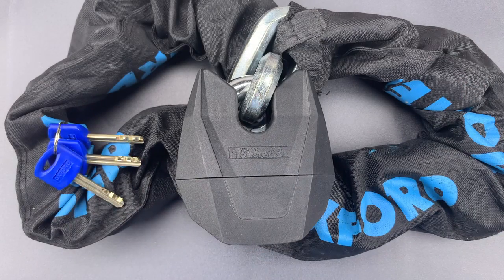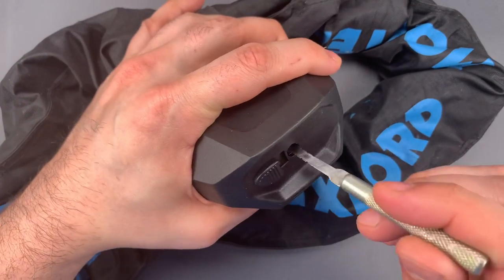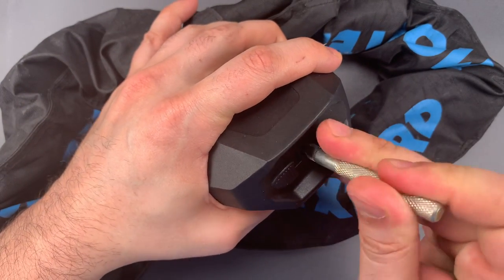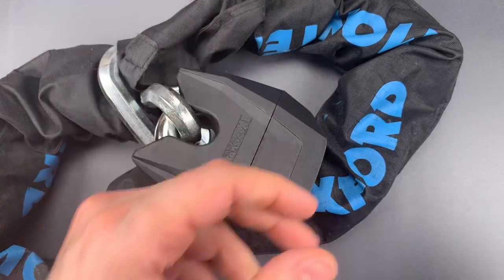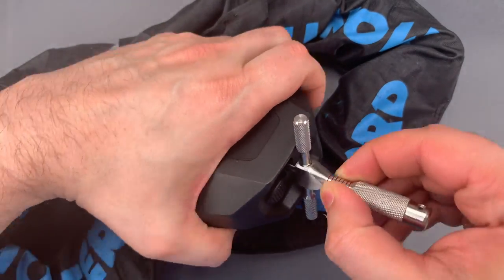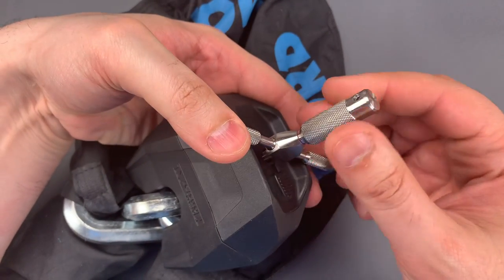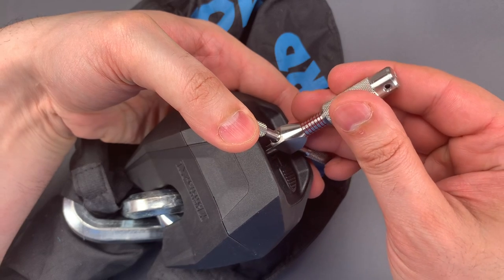So, let's see what it takes to pick that open. The first thing we're going to do is rotate the discs as far clockwise as they will go. Then I'm going to insert the pick and pick up disc number 1, tension off of disc 1, then find disc number 2 and get to picking.